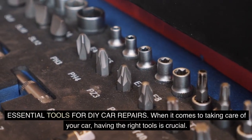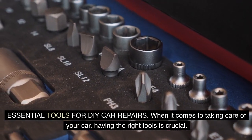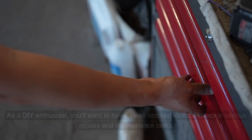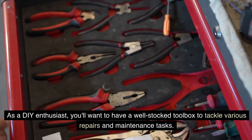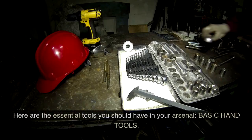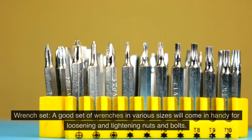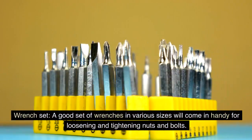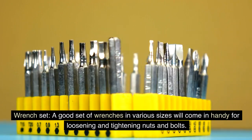Essential tools for DIY car repairs. When it comes to taking care of your car, having the right tools is crucial. As a DIY enthusiast, you'll want to have a well-stocked toolbox to tackle various repairs and maintenance tasks. Here are the essential tools you should have in your arsenal. Basic hand tools: a wrench set — a good set of wrenches in various sizes will come in handy for loosening and tightening nuts and bolts.